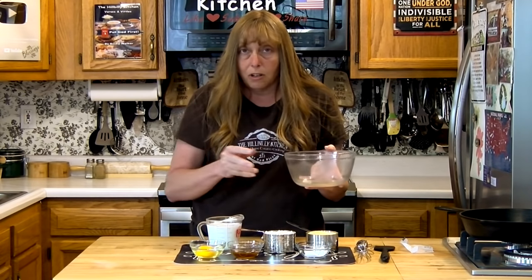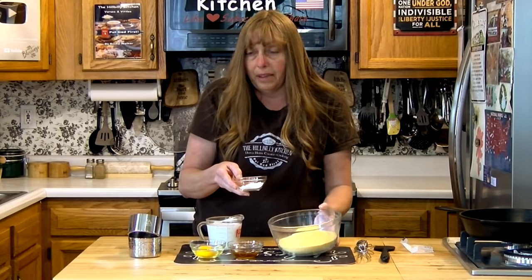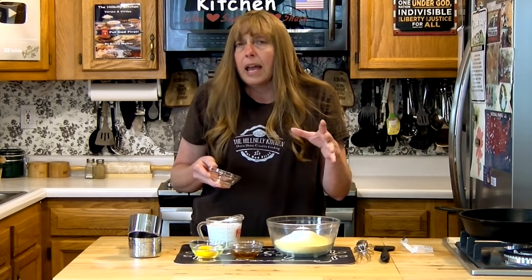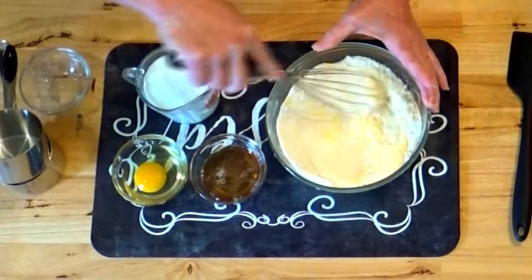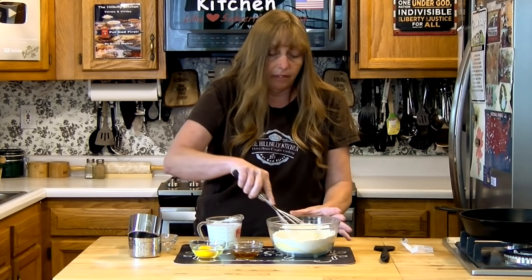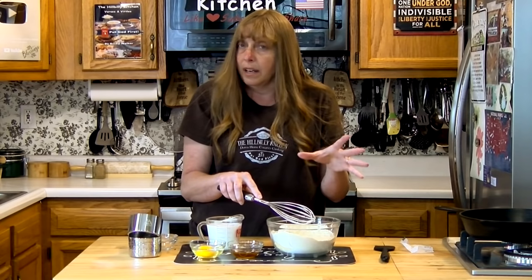While our pan starts preheating, I'm going to add the flour and cornmeal. You can also adjust the ratio — you can add more cornmeal or do less cornmeal and more flour. The more flour you have, the lighter and fluffier the cornbread will be. The more cornmeal, the more dense it will be, but it'll have more of that corn taste. You can go all the way to a half cup of either and adjust to suit your taste.